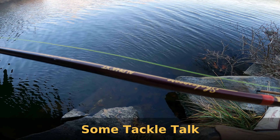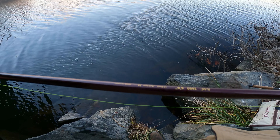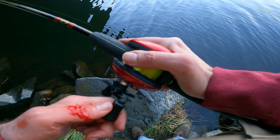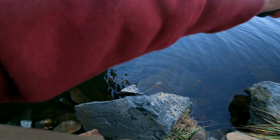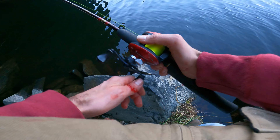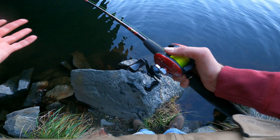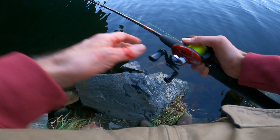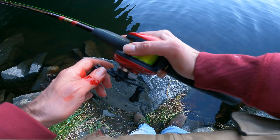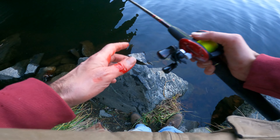Quick talk about this rod — this is a Shakespeare Alpha XT, five and a half feet, medium action. I'll call it soft. I like the softness for throwing these hard baits — just about anything. I do have a couple rods I'm working today. I'm an adamant believer that you're limited by how many things there are to throw: worms, crankbaits, stickbaits, scrapers, grubs, jigs. You can probably do 75% of the gamut with any setup.